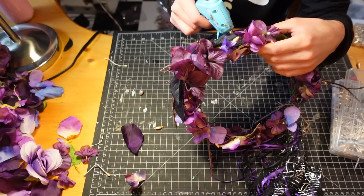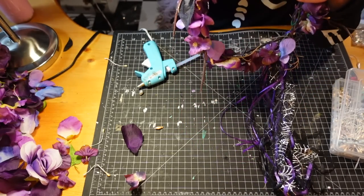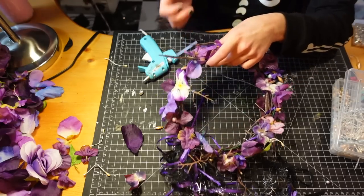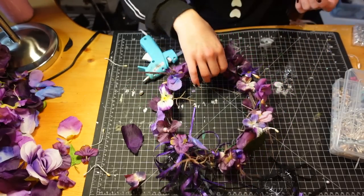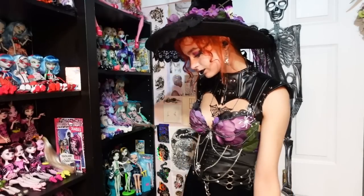For the finishing touch I'm adding a little silver chain to the center and just gluing it down so it has a tiara kind of effect. And that is the crown done, so now it's time for the fashion show to show how I styled these.